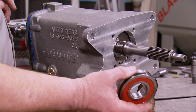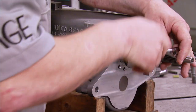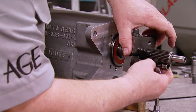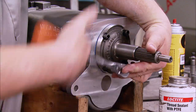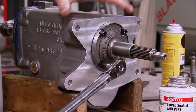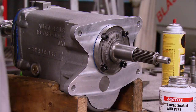We're going to install our main drive bearing, and we have a special tool to press it in. Some people gently massage it with a hammer, but that's not the correct way of doing it. Apply 20 foot-pounds of torque on the front retainer and on the counter shaft bolts — we'll do both of those at the same time.